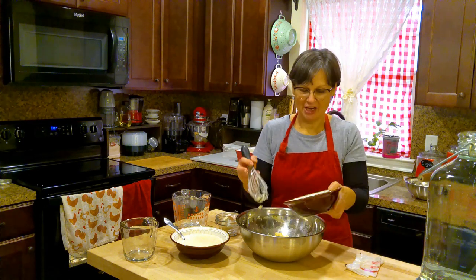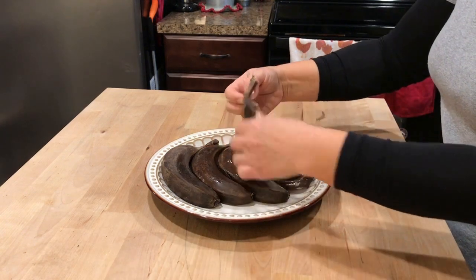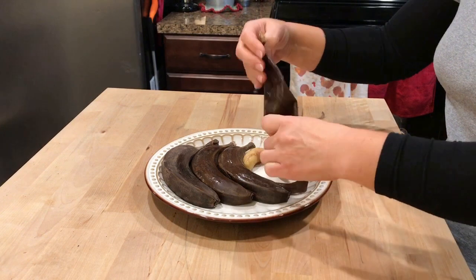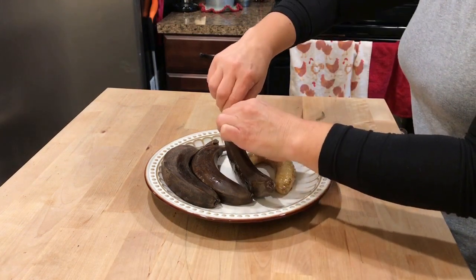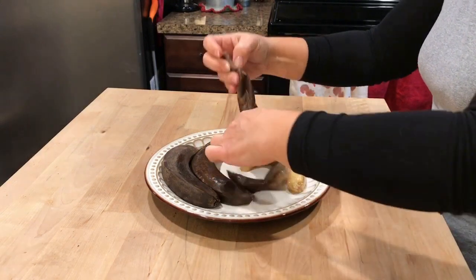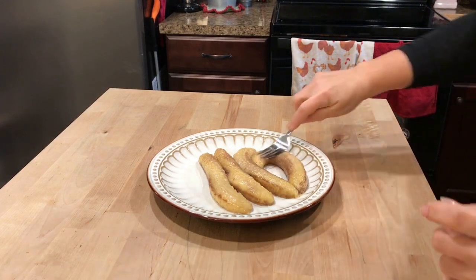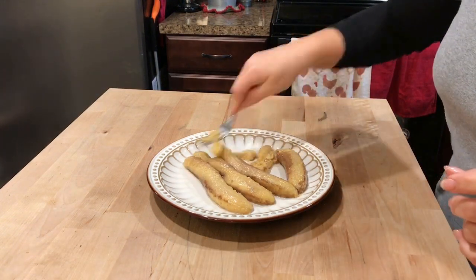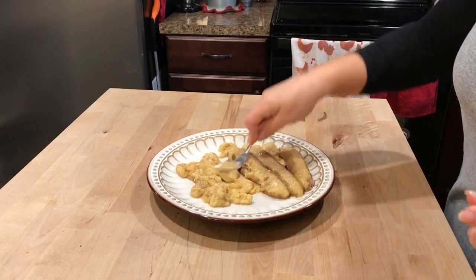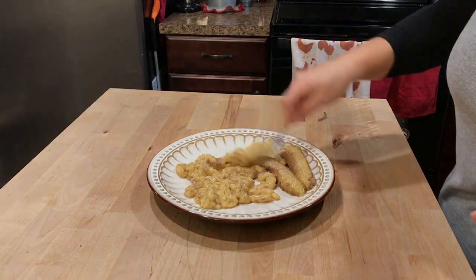Now what I like to do with my bananas — when they get too ripe to eat or enjoy fresh, I like to just put them in the freezer. The whole banana, just put it in there, peels and all, and leave it until I'm ready to use it. When I'm ready, I take them out of the freezer, let them soften up and come to room temperature, then I peel them and mash them. And guys, they turn into the sweetest bananas by doing that, and they mash really well — they're just perfect for your banana bread recipe.